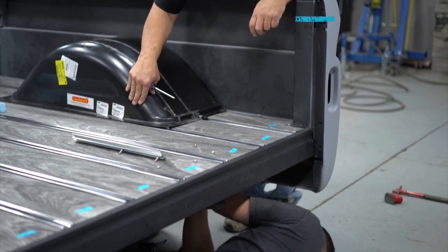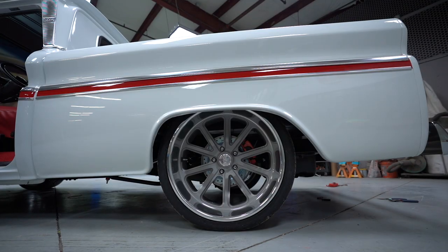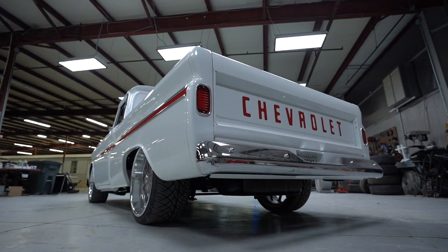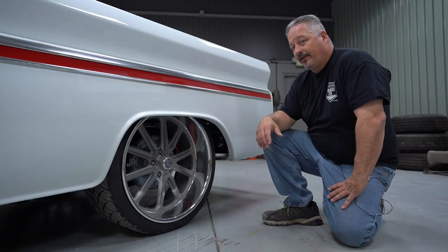Right now it looks great — it's got a great stance, enough of it's hidden, sits low enough that it's really got a good look and it really matches the rendering. When we first started the truck, it turned out exactly how we envisioned it to look with the wheels and tires on.